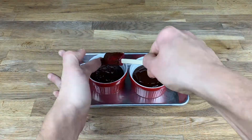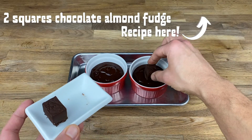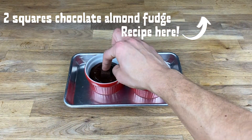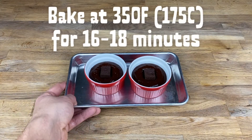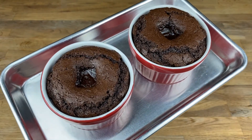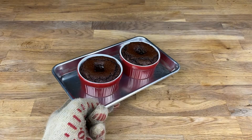This next step is totally optional. If you want to make these extra decadent, add a square of my chocolate almond fudge — I'll link that recipe at the top of the screen — and just push that down into the center of the cake. Bake for 16 to 18 minutes at 350 degrees Fahrenheit. If you've put the fudge in, they'll have a little divot in the center; if not, they will be mounded. They will smell amazing. Set those aside.